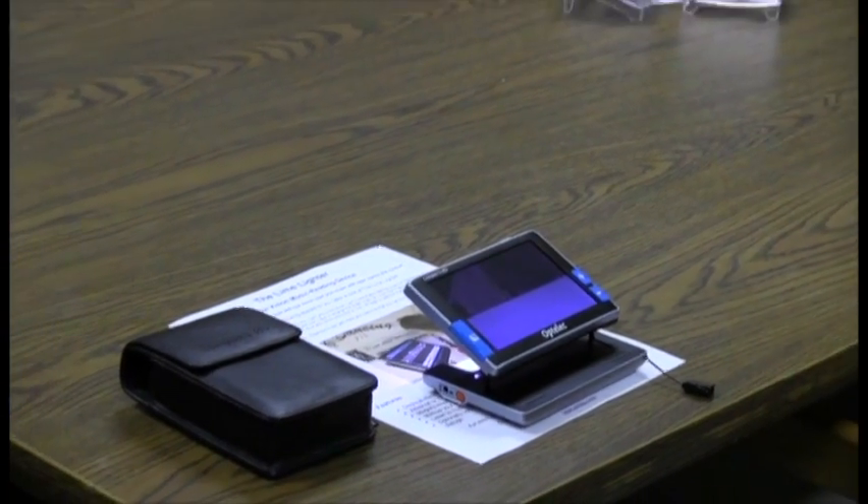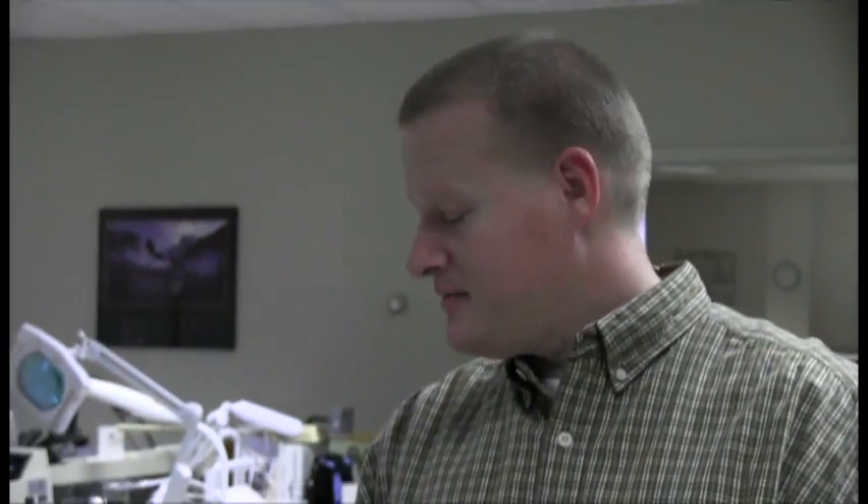So that's the Compact 5 HD handheld video magnifier by Optelec. You'll notice that not only does Brian have a cool magnifier there, he also is wearing the same shirt that I am. So that's your tech tip for this week. I'm Wade Wingler with the INDATA Project at Easter Seals Crossroads in Indiana.